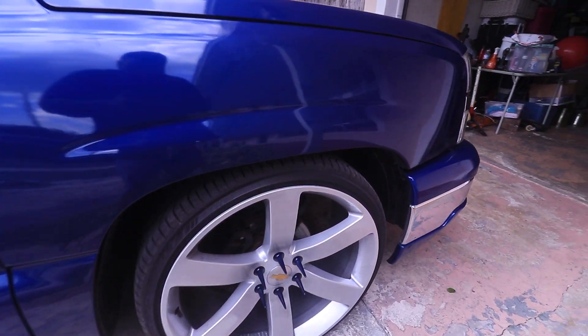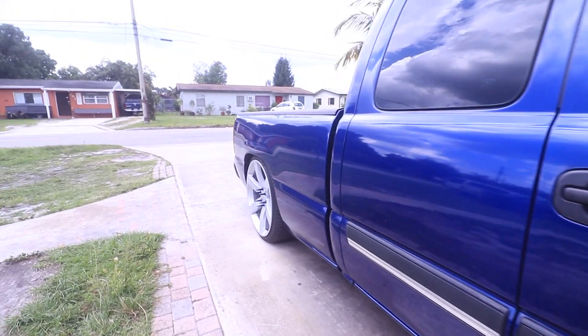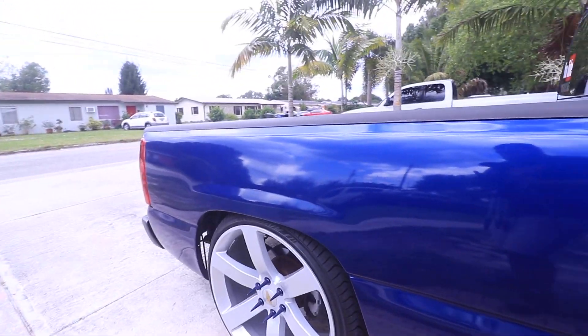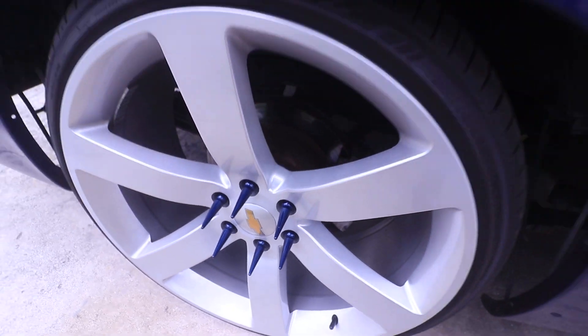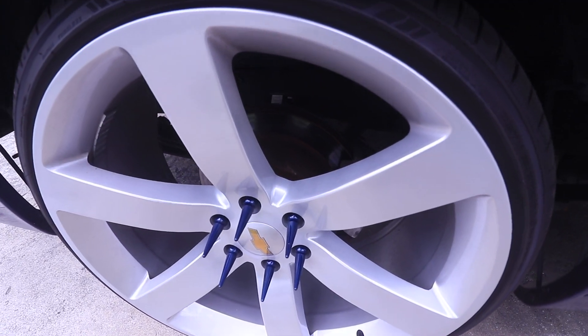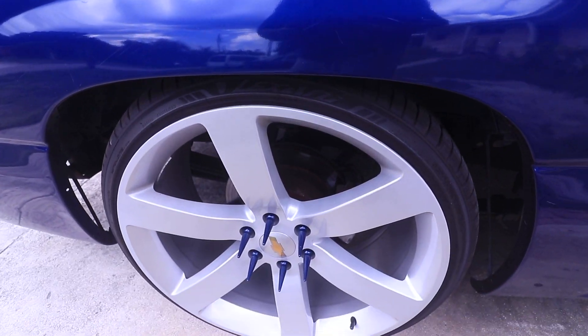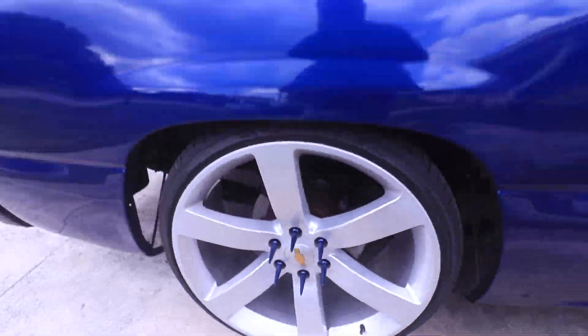To start it off, I did get some spike lug nuts. As you can see, they look very good — I like how they came out. My buddy got these for me for Christmas and I actually painted them to match the color of the truck, as you can see right there. Sorry if you guys hear a train in the background.